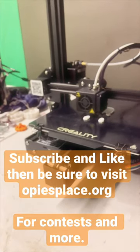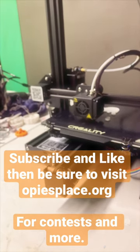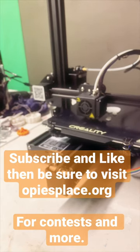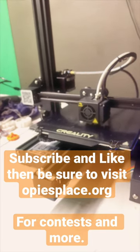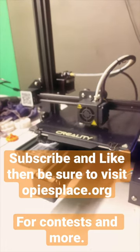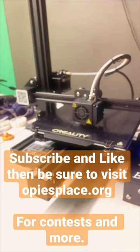It's called opiesplace.org — O-P-I-E-S-P-L-A-C-E dot org. There's going to be a contest coming up real soon for a couple of different things that you might win a prize for, so subscribe and like this YouTube page so you can constantly see our updates.